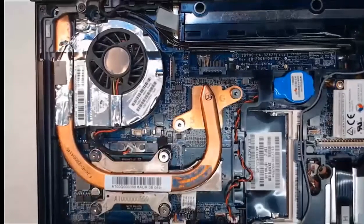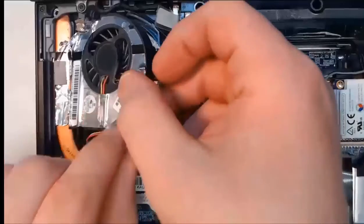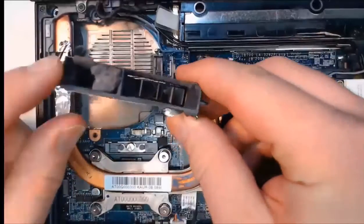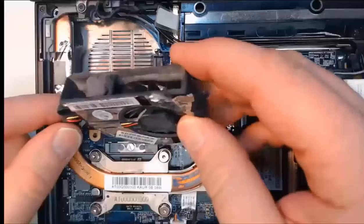My six screws have all been loosened, so I'm going to pick up the fan first. This fan will unsnap out of the case. Taking a close look — that is dirty and dusty, which is one of the reasons you want to keep these things clean. Use a can of compressed air as directed in your laptop manual.